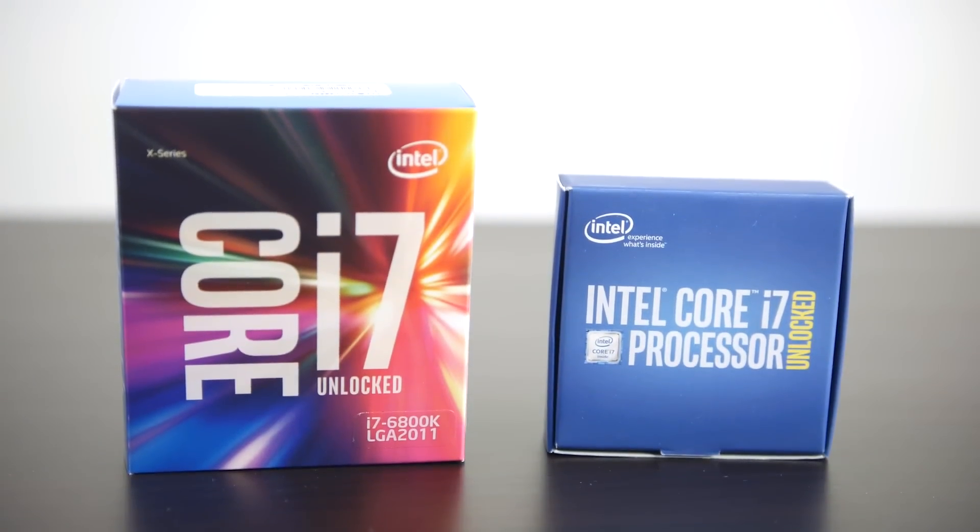Hopefully this gives you a good idea of the core differences between these two processors from an overclocking and performance perspective. If you liked the video please give us a thumbs up, check out the description for more detailed information about everything we talked about, and thanks again for your support. We'll see you later, take care.